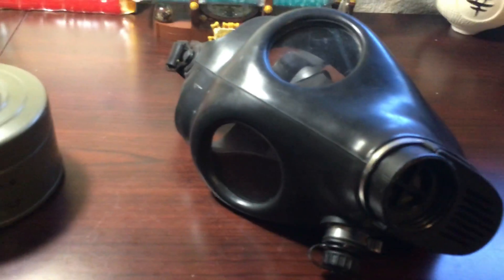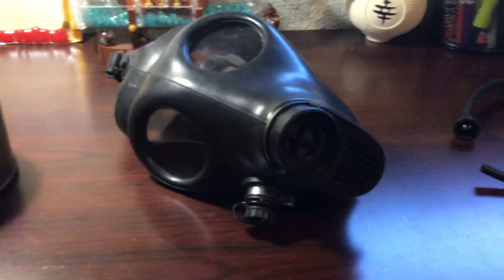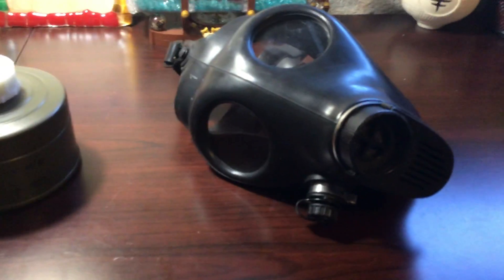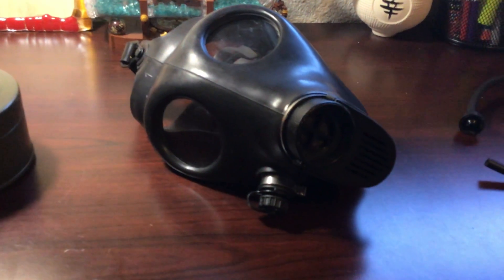That's really all there is to it. It's a very simple mask, but there is some history behind it. Israel is surrounded by many hostile countries — Iran, Afghanistan, all that — and they were afraid of chemical and terrorist attacks, so they decided to make masks.